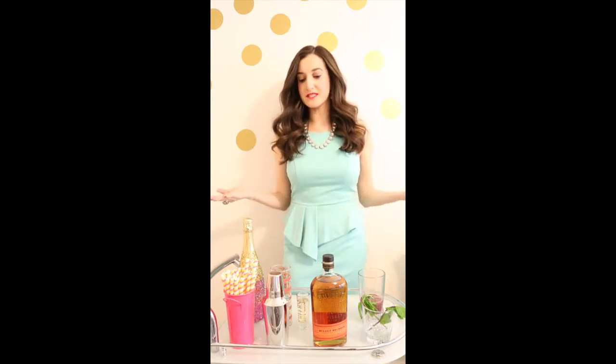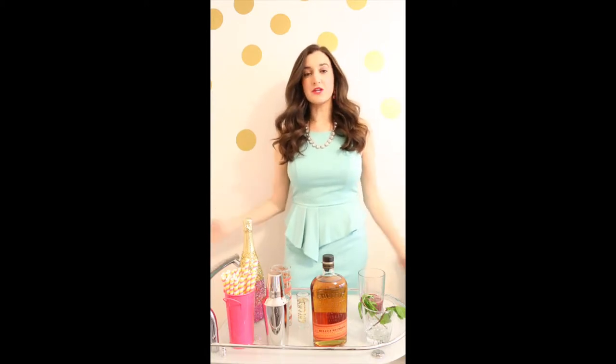Hi everyone. As you know, the Derby is coming up very quickly and I wanted to share some easy drink recipes to help you celebrate the Derby this weekend. I wanted to do something that was kind of a twist on the classic mint julep, because obviously that is the most popular drink for the Kentucky Derby every year. So I wanted to stick to that tradition but just switch it up a tiny bit.